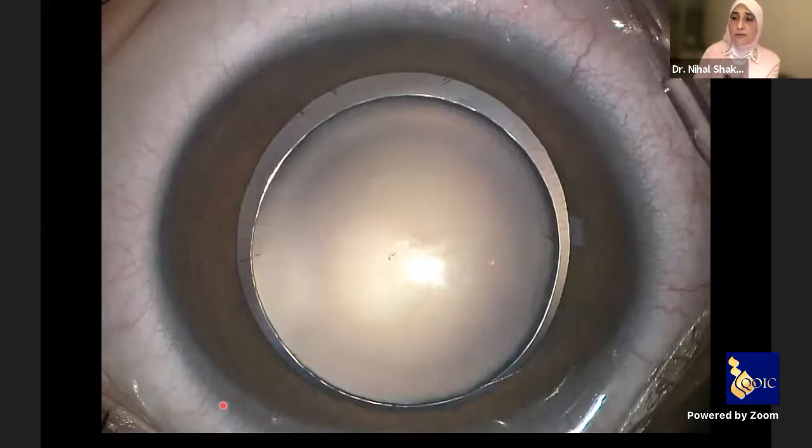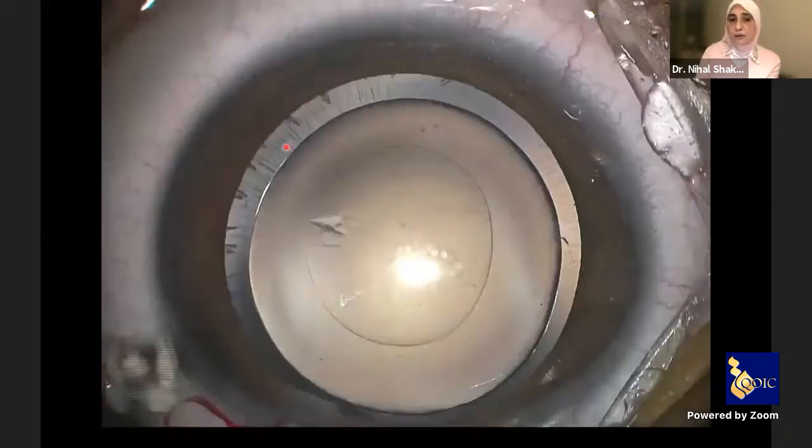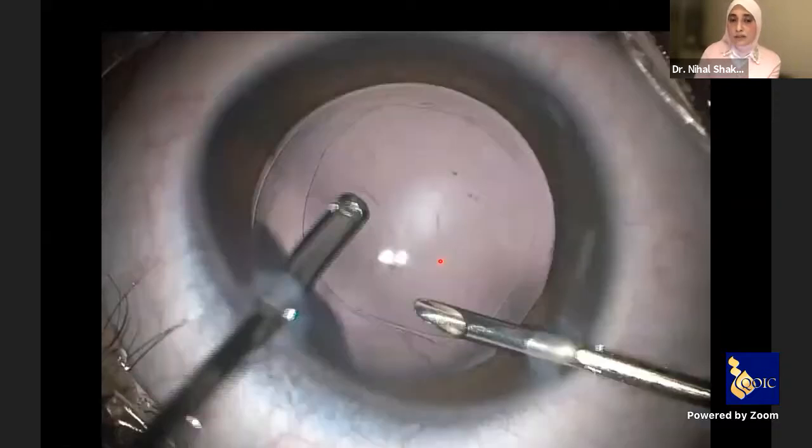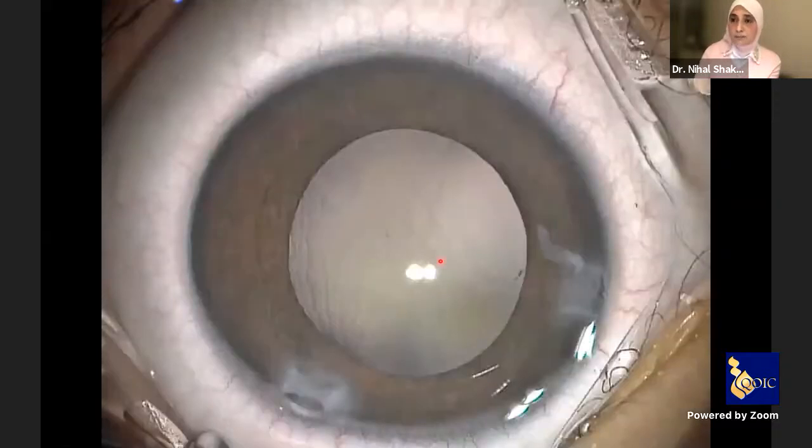One more important point about the surgery: even if you have a large microspherophakia with beautiful zonules, don't ever think to leave the capsular bag. After finishing irrigation aspiration — even with a beautiful bag — don't leave it. You must excise all of it with a cutter and leave the eye as aphakic without capsular support.